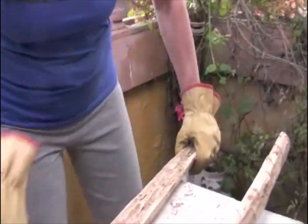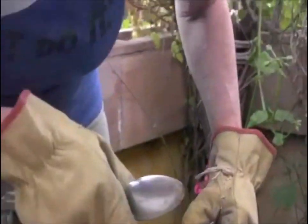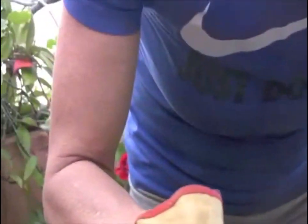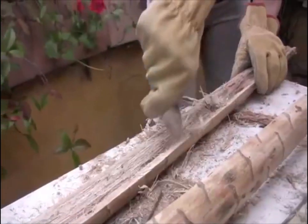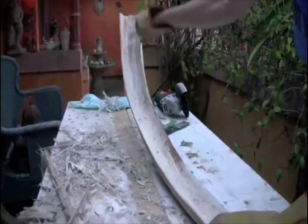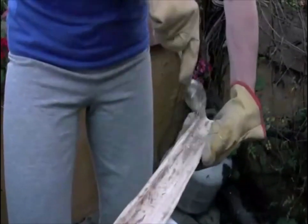That stuff comes right off because it's soft. Yeah, all of it. Okay, you've got to be careful so you don't make holes in it, and stay away from the edges — at least a quarter inch. Some of this is all rotten, but that's okay, we're going to take care of it. Just make a nice channel and try not to make any holes. Looks like Veronica's done a great job of cleaning this thing out.